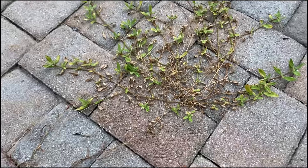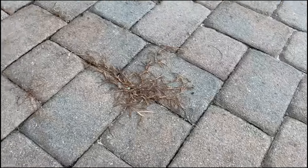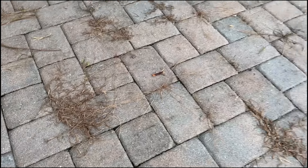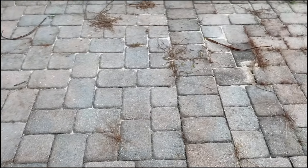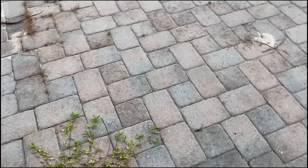Here's a side-by-side comparison and you can see it started to die. You may have to spray a little bit more on bigger weeds, but smaller ones, as you can see, will dry out pretty fast.